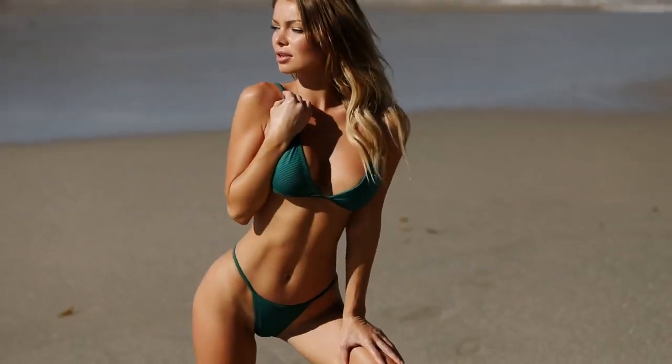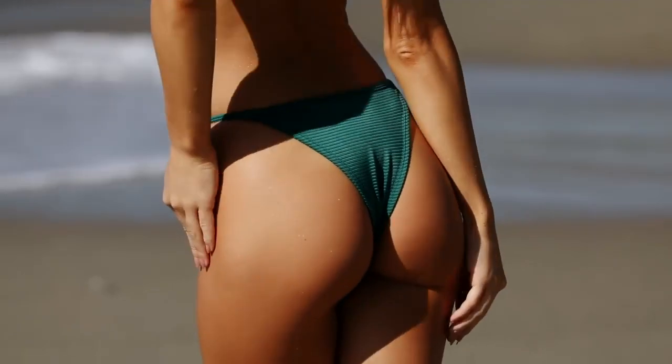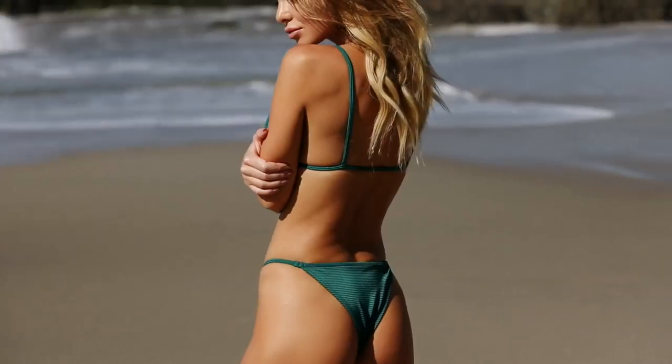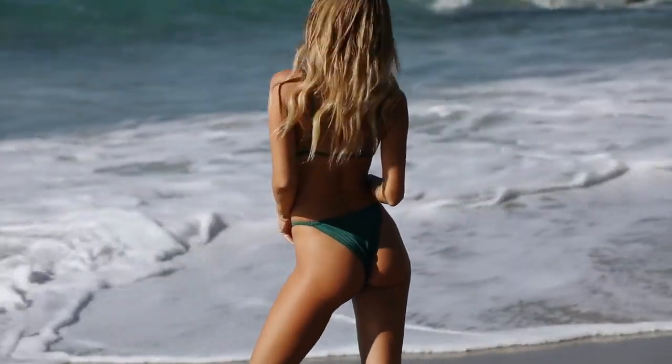I like how it doesn't have any clips or anything — it goes on and off easily. I absolutely love these bottoms. They have thin sides that are perfect for tanning, and there's enough coverage on the back where I can wear it to the beach and build a sand castle with my daughter feeling absolutely comfortable.